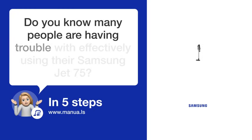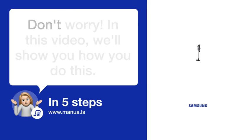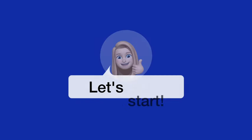Do you know many people are having trouble with effectively using their Samsung Jet 75? Don't worry. In this video, we'll show you how you do this. Let's start.